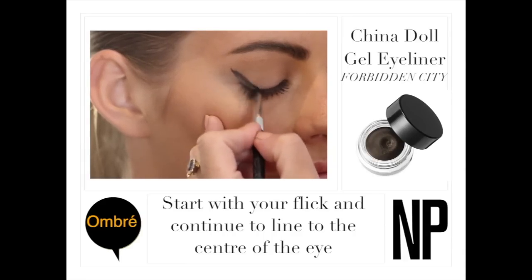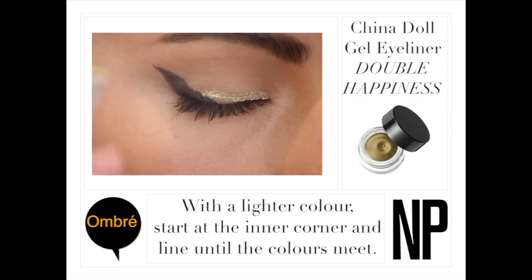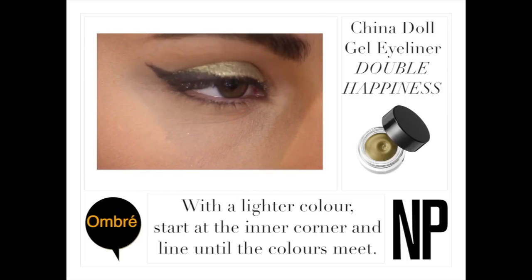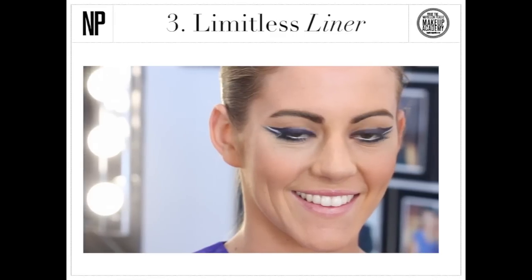Create an ombré twist with two China Doll gel eyeliners. Start with your flick and continue to line to the center of the eye. With your lighter color, start at the inner corner and line until the two colors meet.